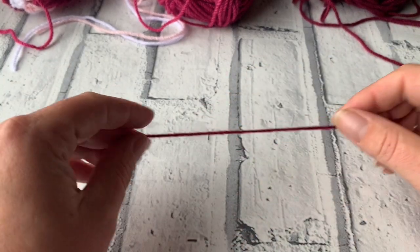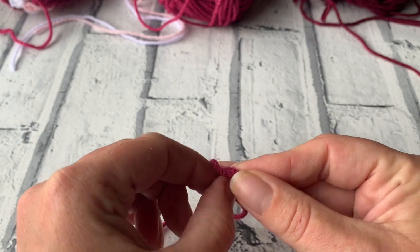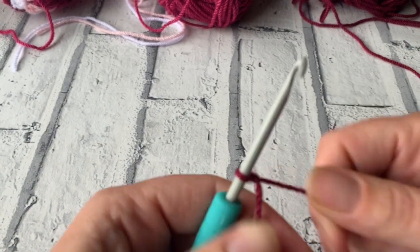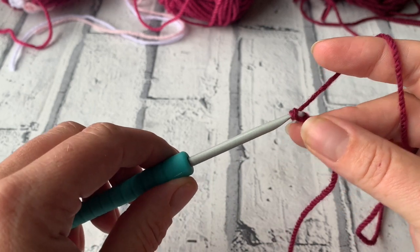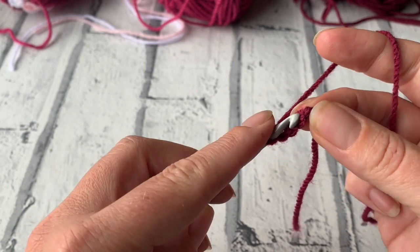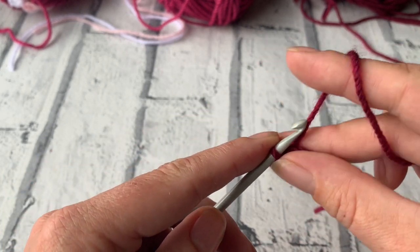I'm going to start with my first colour — I've chosen the dark colour first. I'm just going to start by making a slip knot and popping that onto my hook and tightening it. The first thing we're going to do is chain 4, then slip stitch into that first chain we made, and then chain 3.